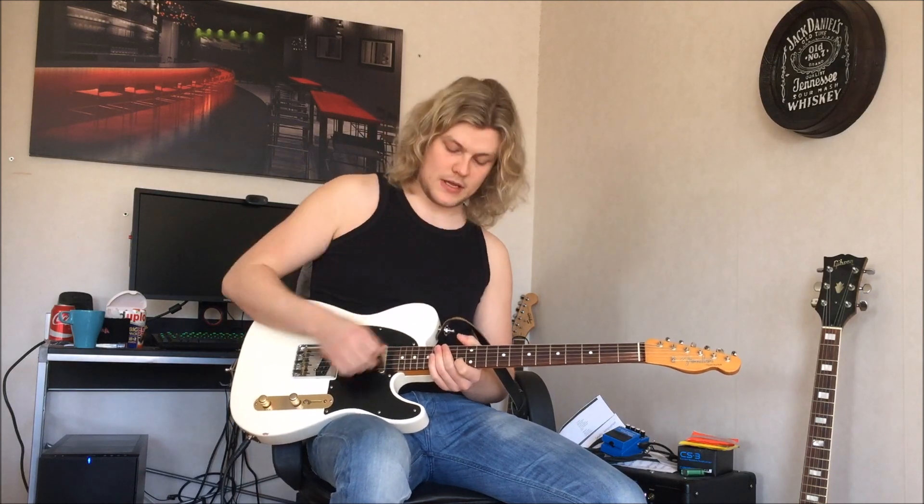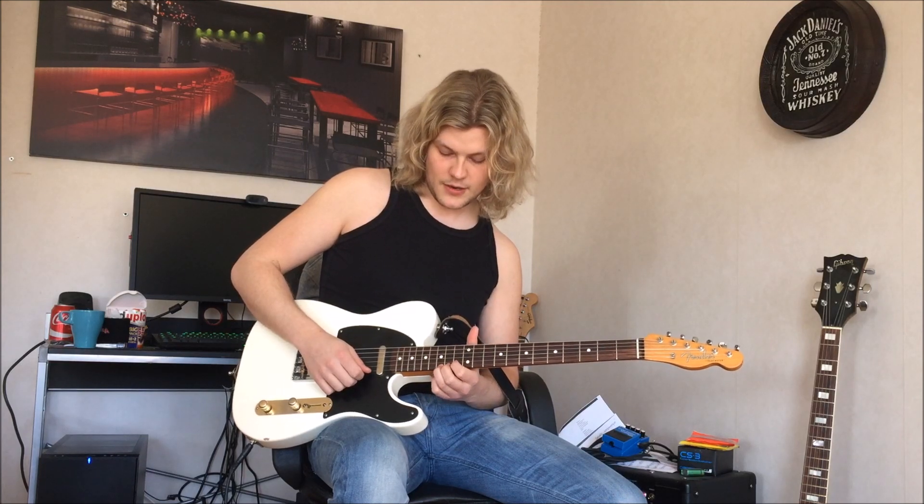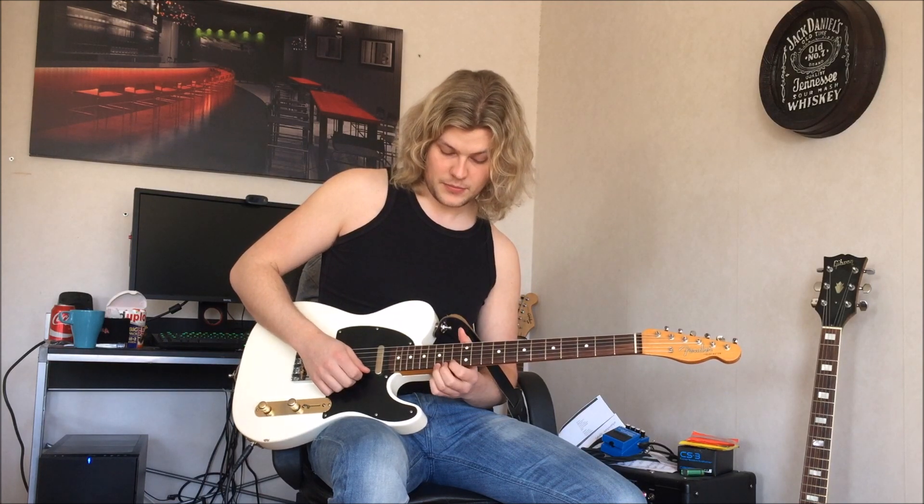And then you want to bend the E string on the 15th fret — two half steps up, or one half step. So it sounds like this.